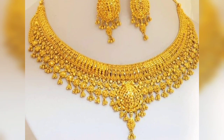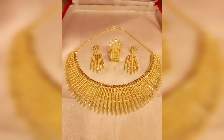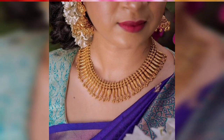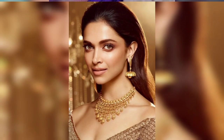If you want to give someone a gift, you can also give this design as a gift — it is a very beautiful design. When you give it as a gift, you can give a very beautiful design.